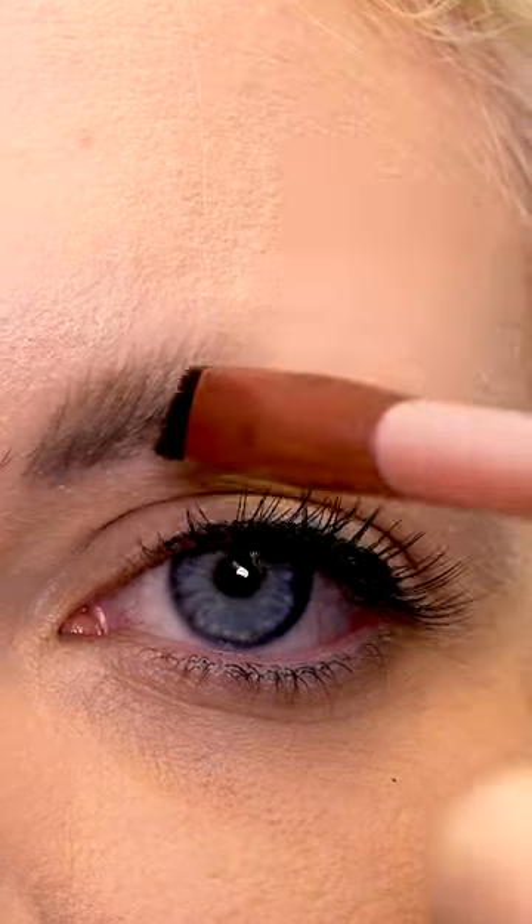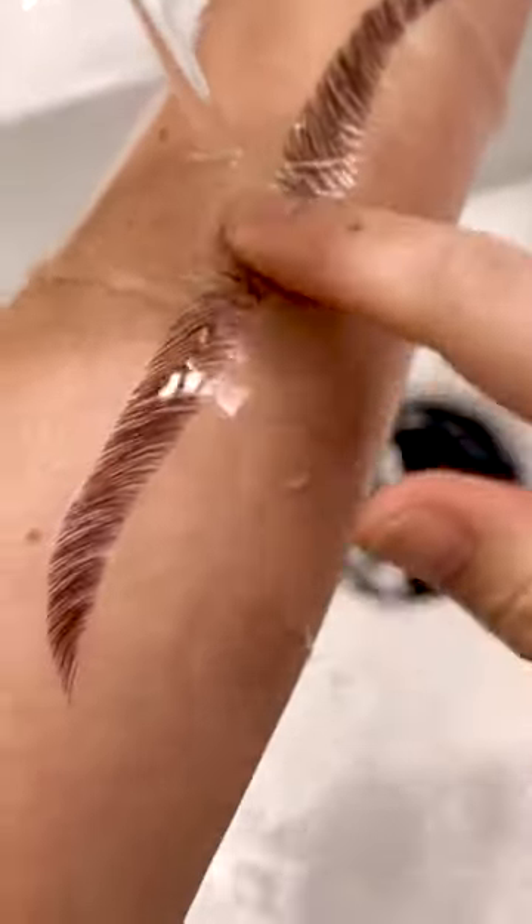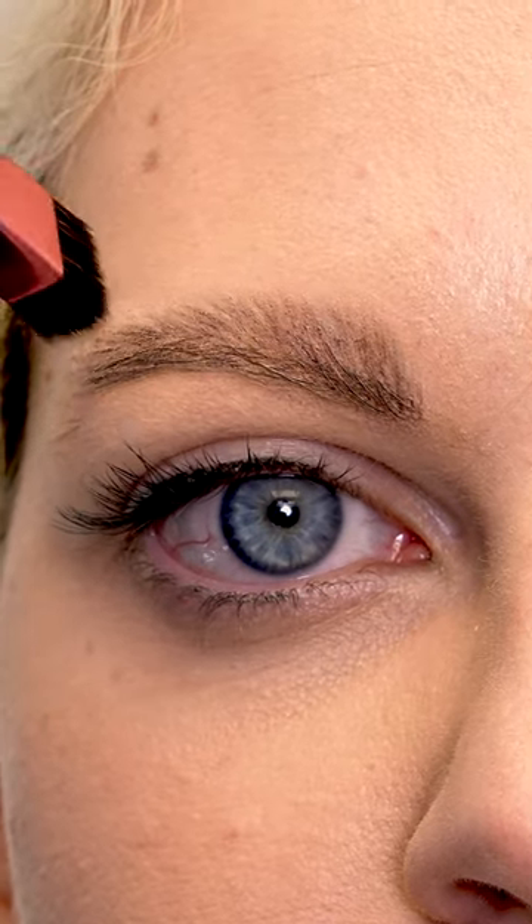Draw realistic hair-like strokes in seconds with this 4D laminated brow home grooming kit. Our 4D angle brush with fine and fluffy bristles is the secret to creating natural hair strokes. Waterproof formula to keep your brows on fleek all day long. Easily fill in sparse eyebrows with zero skills and effort.